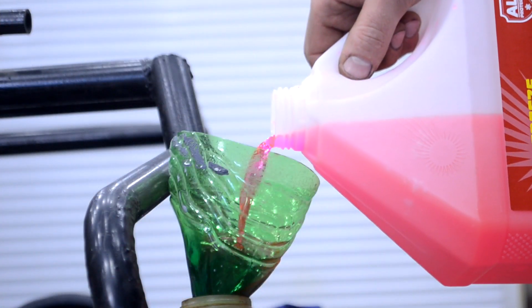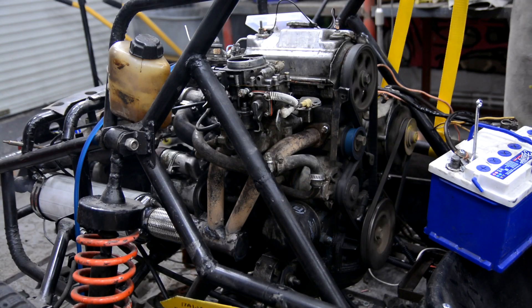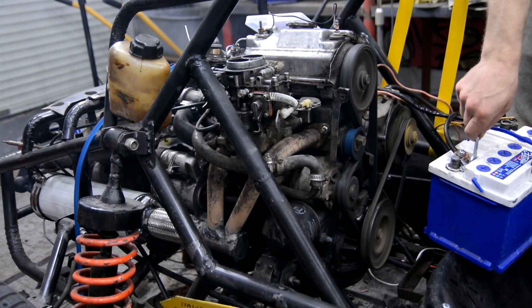For further testing I filled the cooling system with antifreeze to avoid accidentally overheating the engine. After that I also adjusted the carburetor and the engine began to run more cleanly.